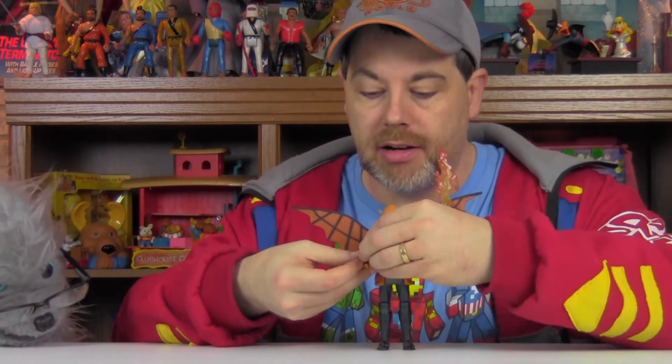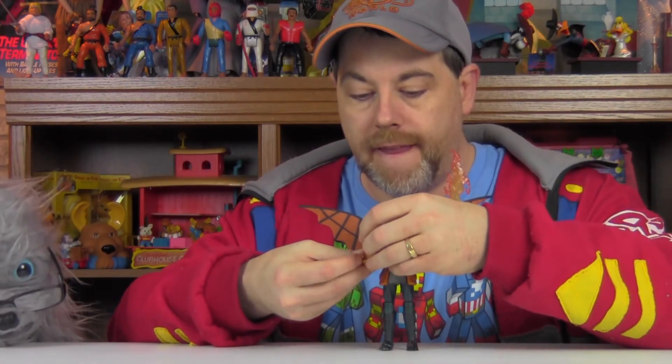The Build-A-Figure here is really, really well done. Just the look of this Hobgoblin — let's put his little pumpkin bomb on his other hand here. Let's take a closer look at the Build-A-Figure Hobgoblin from the Marvel Legends Spider-Man Build-A-Figure wave. Let's check him out.